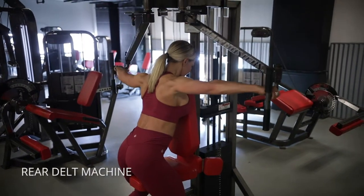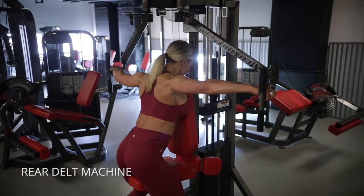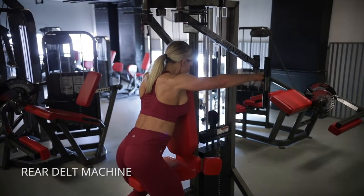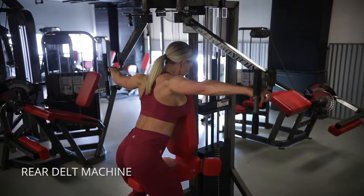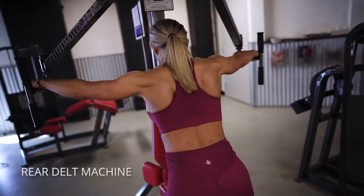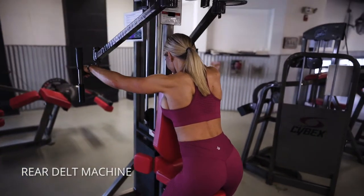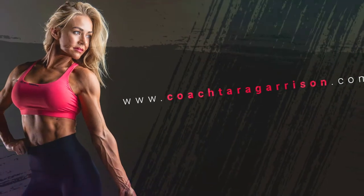Working the rear delts on the pec deck machine. I like to make sure that I start in my peak contraction so I can feel the back of my delts working. Then go as far forward as it feels like it's just going to release out of your delts, and then squeeze right back into it. Squeezing there — you can see my rear delts working right there. Really feel these ones out. They can be tricky, so start in that peak contraction and go from there.